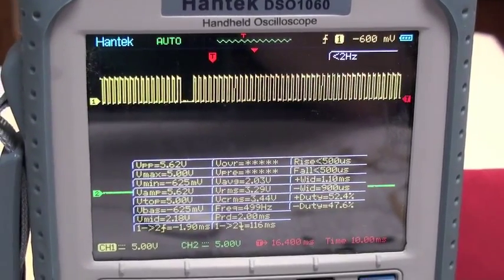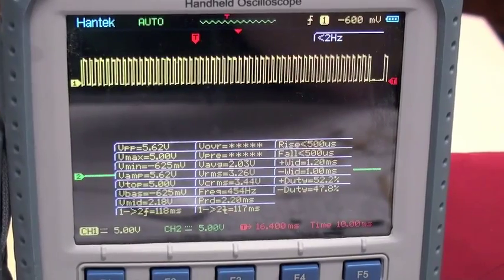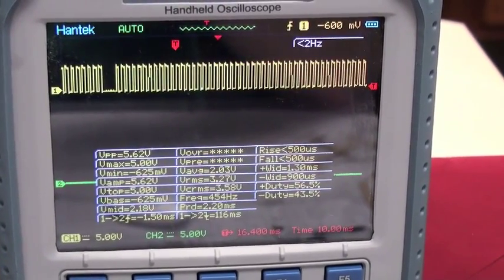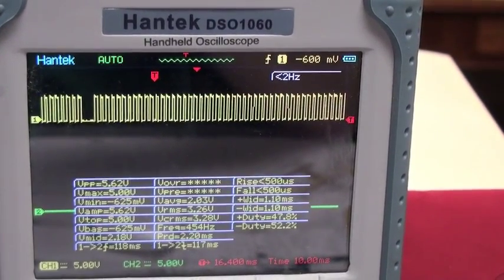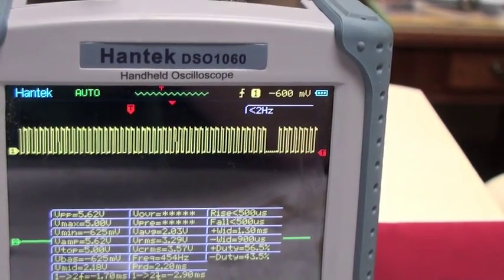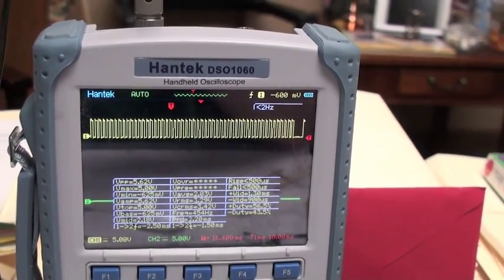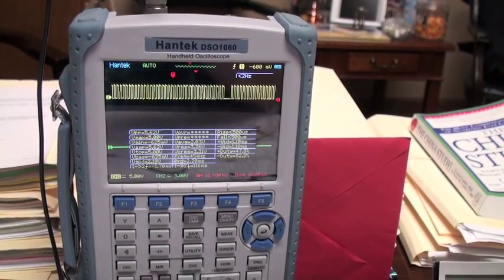And this simulates what's happening on the reluctor wheel, and hopefully I'll be able to send this signal to my ECU just like I did using the gem stem in an earlier video. However, this is a little more rugged board that I think I can actually use in the vehicle.